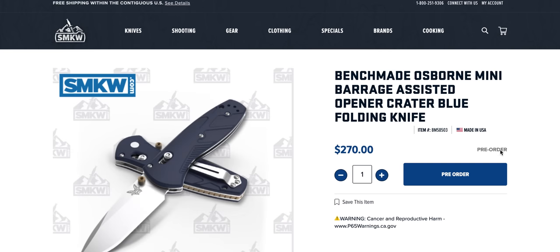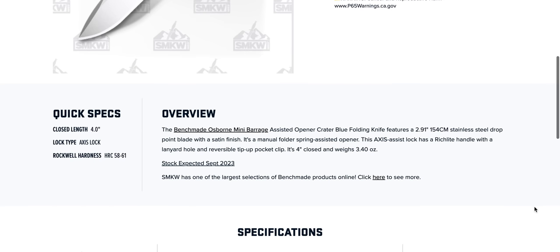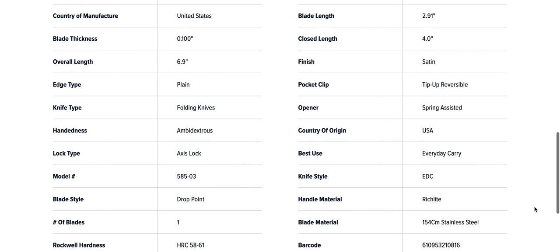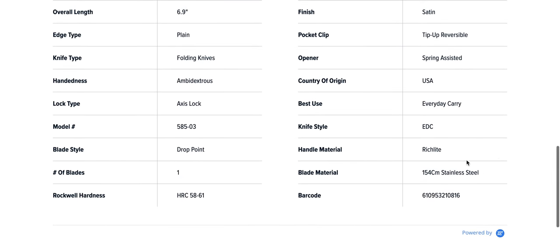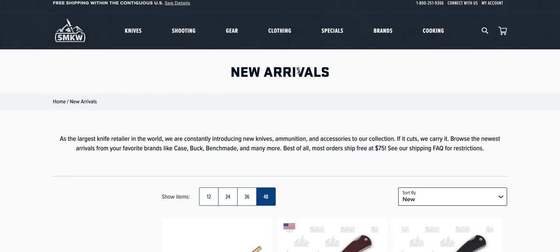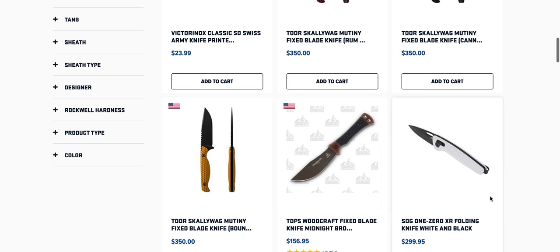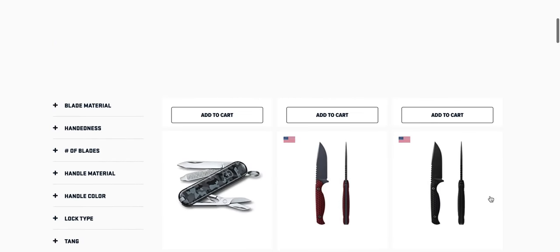Benchmade mini Osborne Barrage — is this a special edition? Crater blue? The handle material is Rich Light and the steel is 154CM. Not for $270. Come on — for $270 make it S90V. Why is it $150 more? I mean Rich Light — geez.